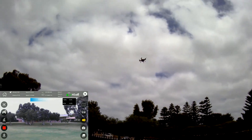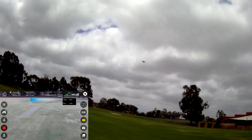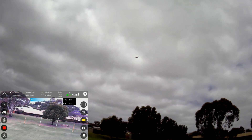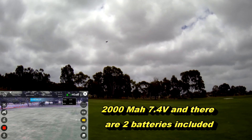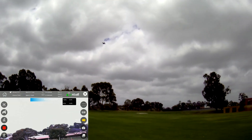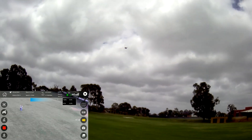Let's fly around and put it in medium rate to see how sporty it is. Nice bank turns — it's a nice flyer, just like a normal X8. The battery is 2000 milliamp hours and is supposed to give about 10 minutes according to the specs on the box. Let's try third rate, indicated by three beeps.